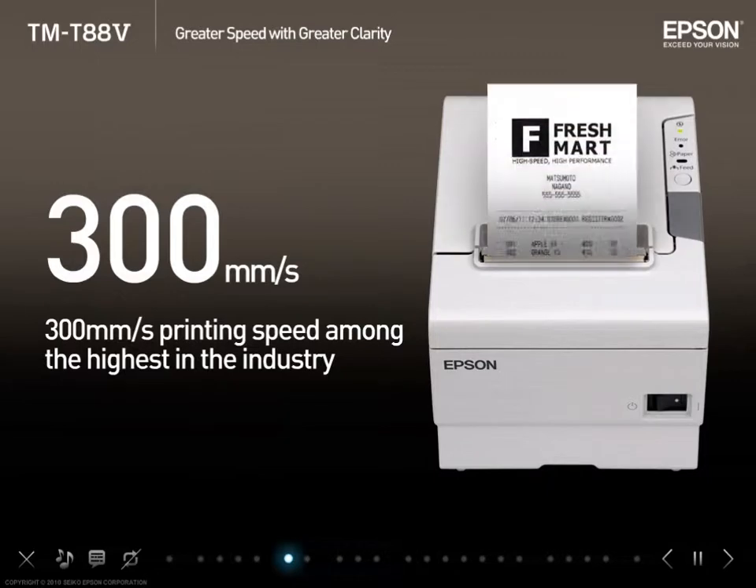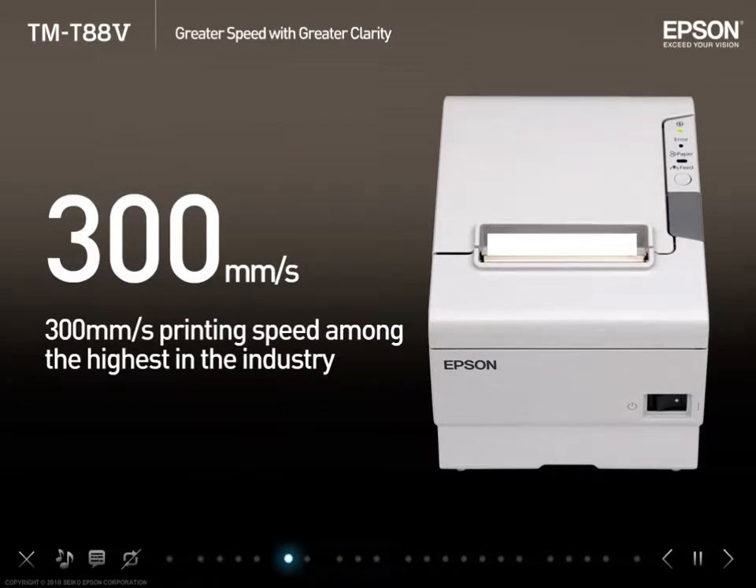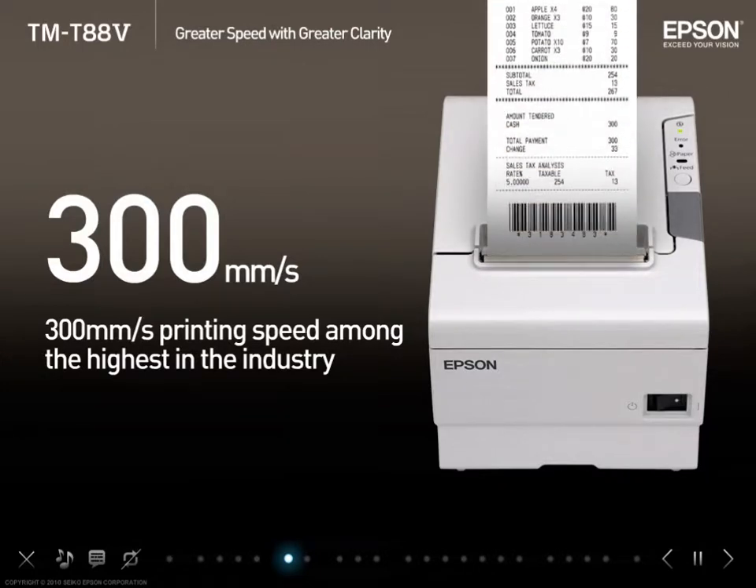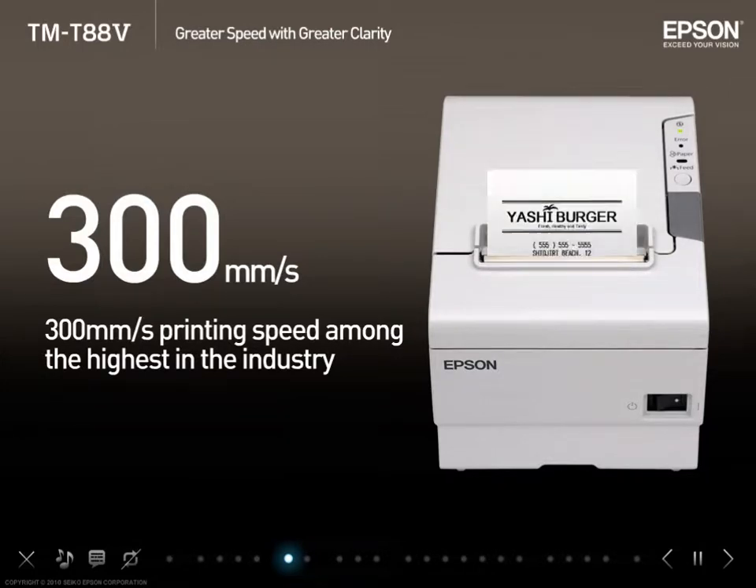The 300mm per second printing speed is among the highest in the industry, at 1.5 times that of the TMT884. The tremendous printing speed helps to eliminate customer waiting time.